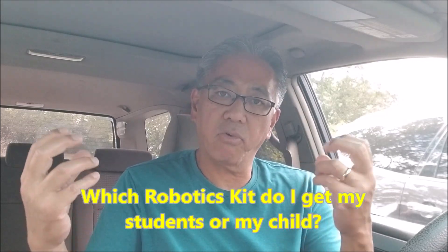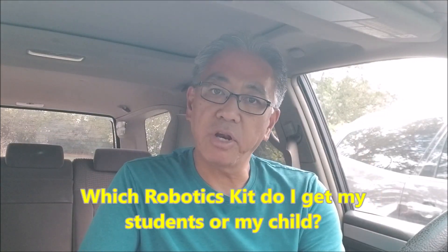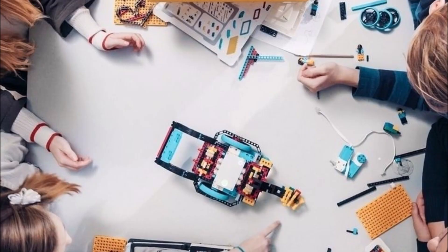I want to stick with Lego. My experience with VEX in the past has been a little sketchy — the parts and pieces just haven't been to my liking. So I'm going to stick with Lego and break it down for those of you trying to figure out what kind of robotics kit to get for your students or children. I'll eventually tell you what my decision is going to be. We have obviously Spike Prime, which is very popular right now.